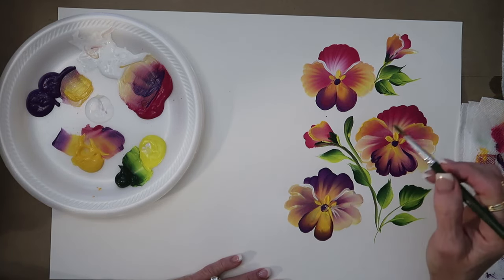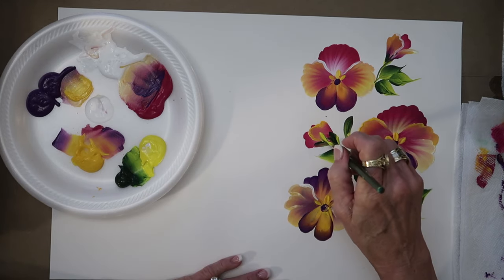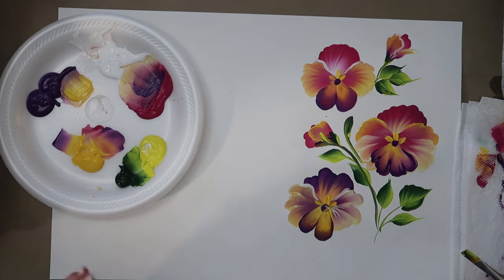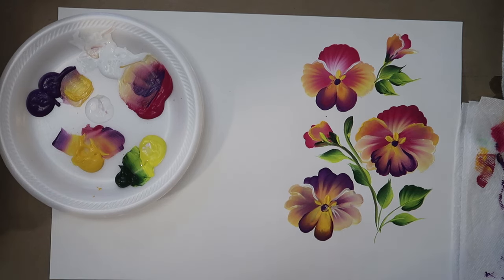Be sure to do your buds — buds make it fun and really add to the look. I am looking for 2,000 likes, so I need your help. If you like these flowers of the month, please share with your friends. Go to OneStroke.com for your One Stroke painting supplies, and we are looking for teachers — find out how on OneStroke.com. Thank you!